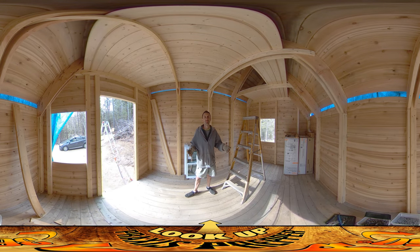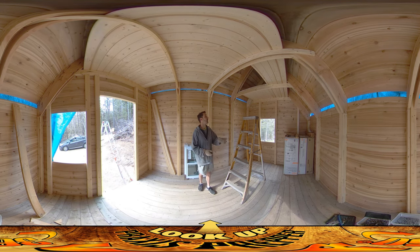Hey everybody, this is Praxis, and I'm just finishing up here on site on this shed structure. I was able to get all the sheathing boards on here today, up in the corners, the little triangular sections.